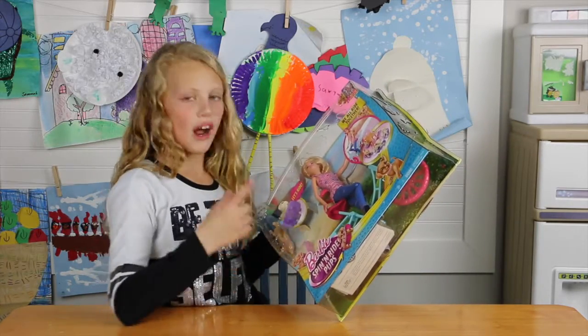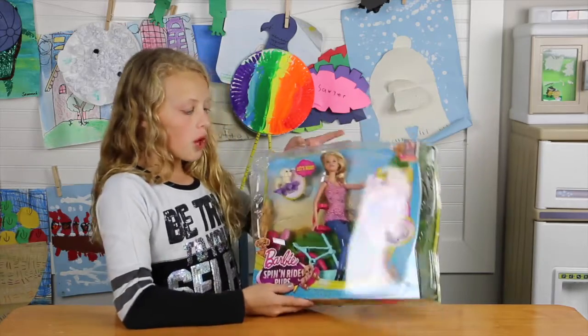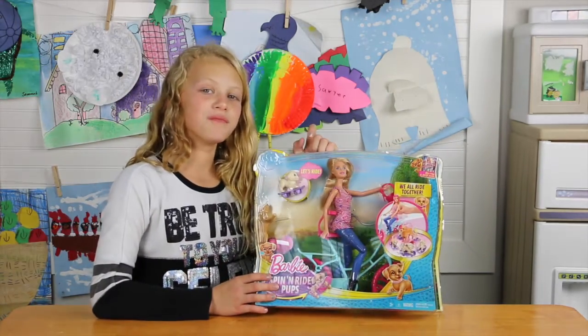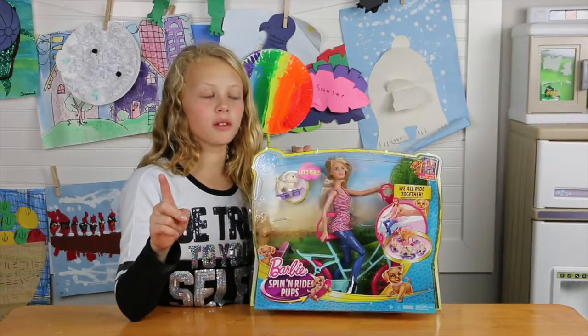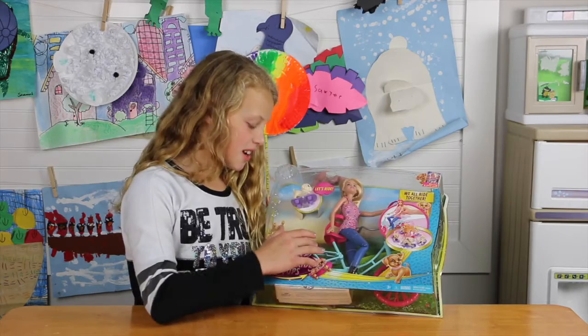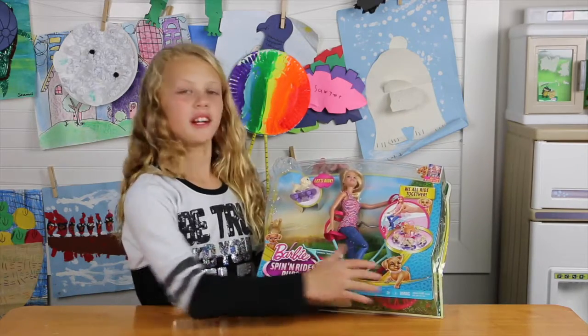So that puppy is supposed to ride around the skateboard. I wonder if it actually allows the puppy to ride around the skateboard. Let's try it out. Oh, before we open the box, I almost forgot the biggest part - a bike. Like a big bike right there.